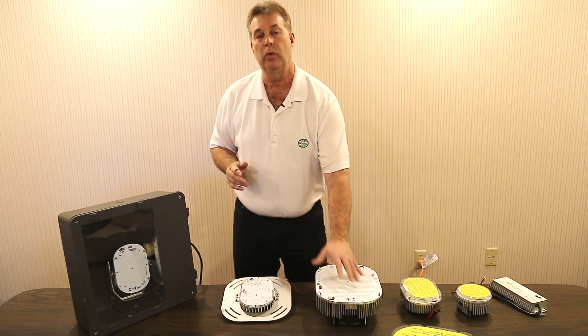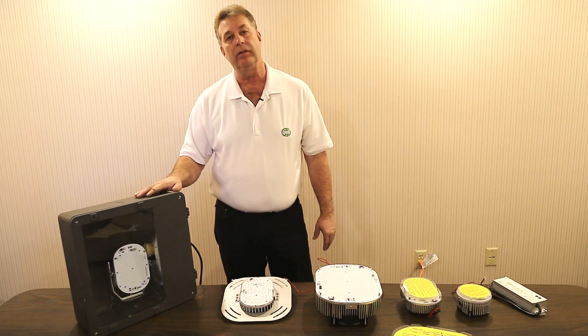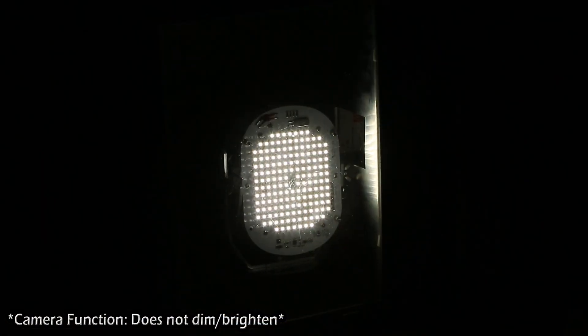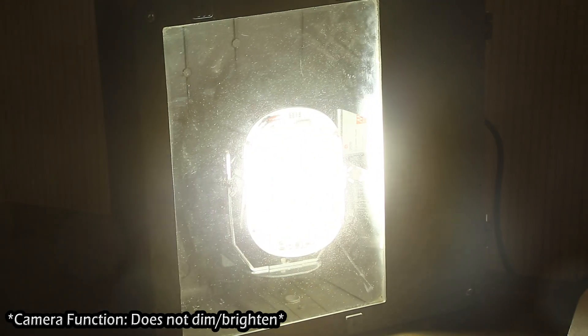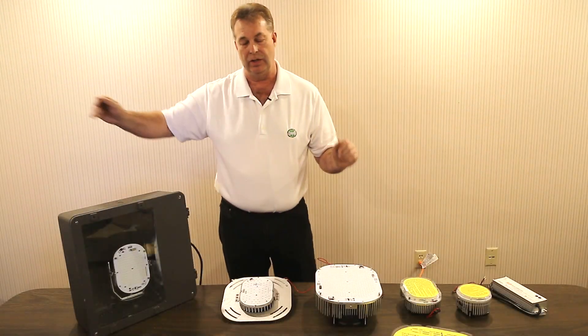It comes directly out of the chip with 120 degree optics. The installer can better direct the light into the parking lot directly over where the area of light is really needed, versus lighting bleed going into grass, bushes, or trees.